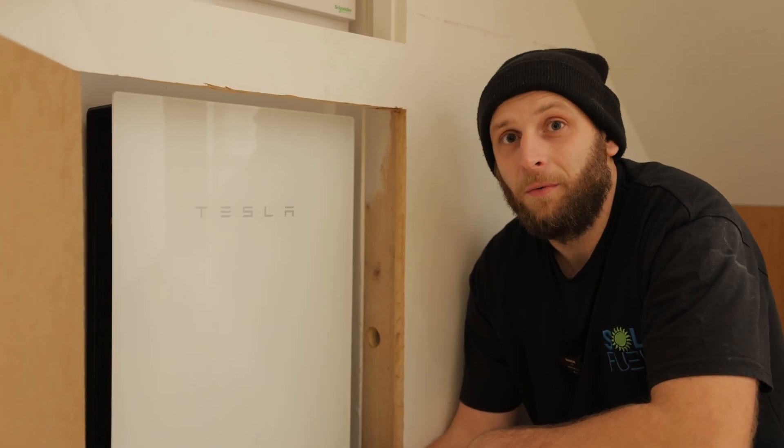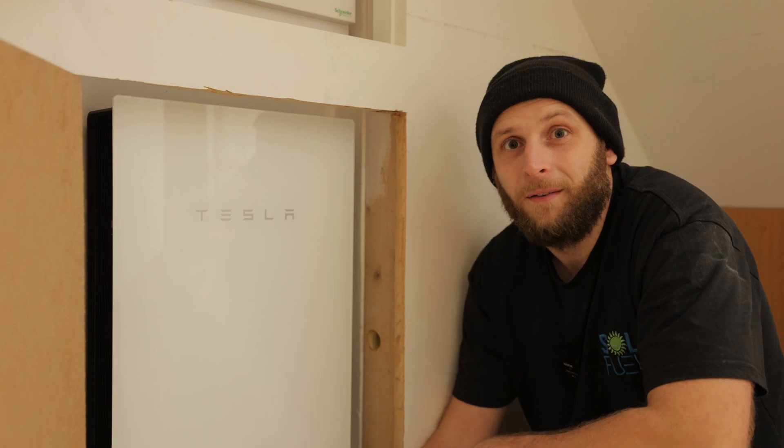And on that note, if you're interested in getting solar or a Powerwall, please see the link in the description below and one of the team will get back to you. And if you want to see some more SoulFuel, there'll be a couple of videos pop up here to have a watch.